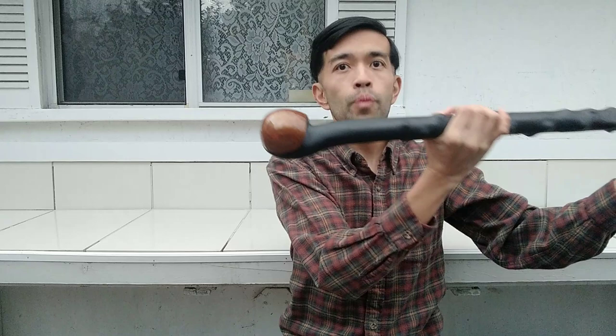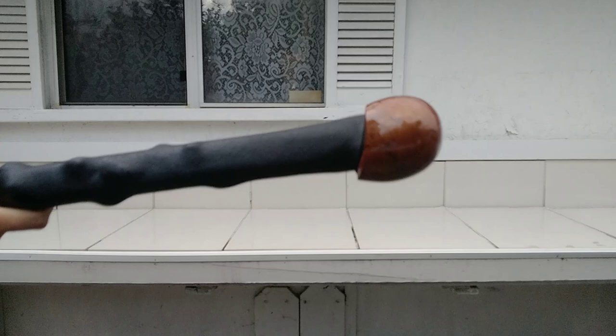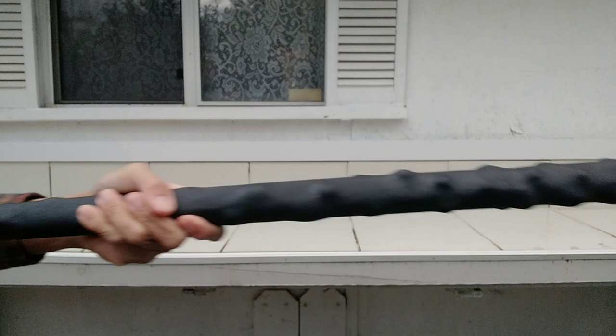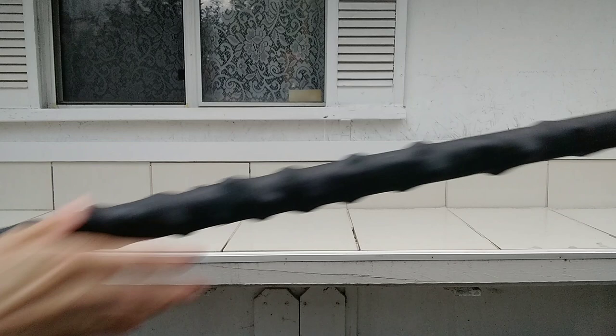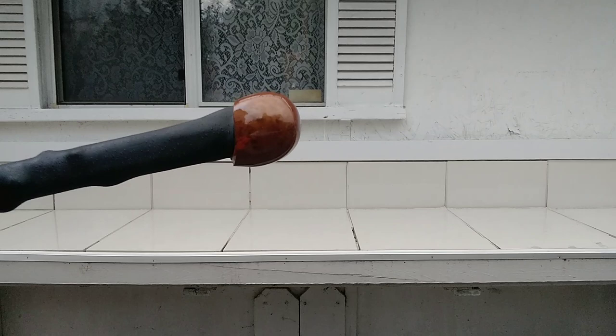Let me show you a nice close-up of the Blackthorn here. It's around 37 inches overall. I got it from Midway USA again for over forty dollars — worth buying. This is my third one; last time I got the City Stick and the Axe Head cane, and now I got the Irish Blackthorn walking stick.